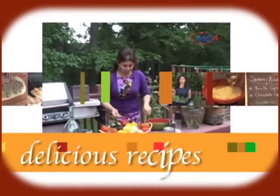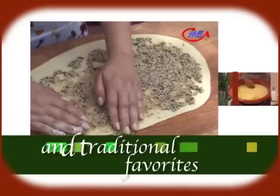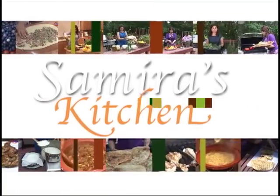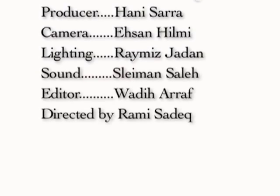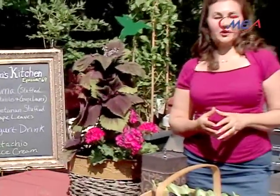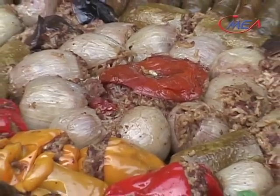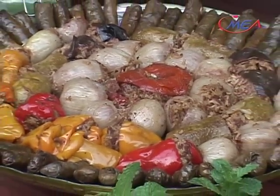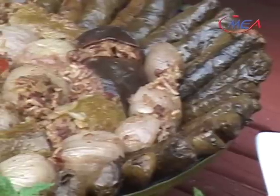Welcome to my kitchen, where we bring Middle Eastern cooking to America. In today's show, I will be making the famous Middle Eastern dish, dolma, that everyone loves and it's usually served for almost all occasions. I will be making the traditional dolma using eggplants,